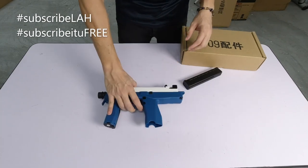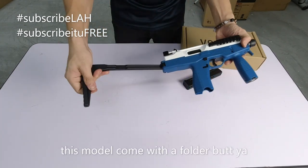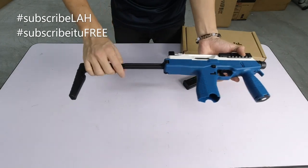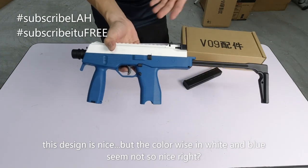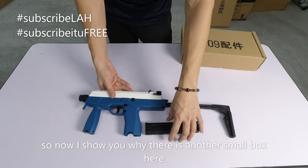Ini hero kita - MP9 lah, dia tulis sini MP9. Dan hero ni dia boleh lipat lah, ini tarik sahaja. Mau buka, tarik sahaja. Tekan sini sikit, bagi dia masuk. Macam best. Cuma colour dia macam pelik kan - biru, putih. Tak apa-apa cantik kan. Ini MAC dia.